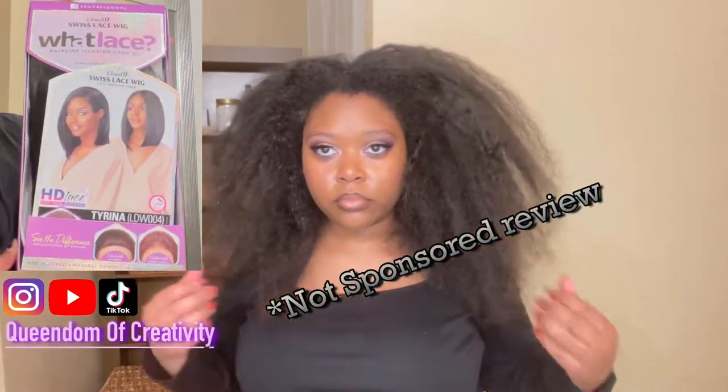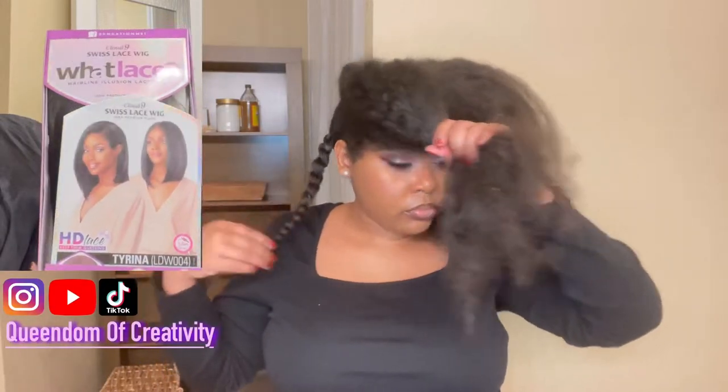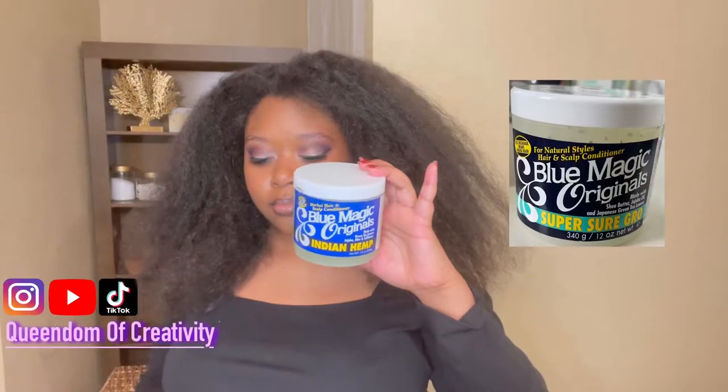Hello kings and queens, welcome back to the Queendom of Creativity. Today I'll be reviewing the Sensational Cloud 9 Swiss Lace Wig. This is the Tyrena — she is a 13x6 wig. I purchased this wig for $60 at my local beauty supply store, but I will link it down below where you can find it online.